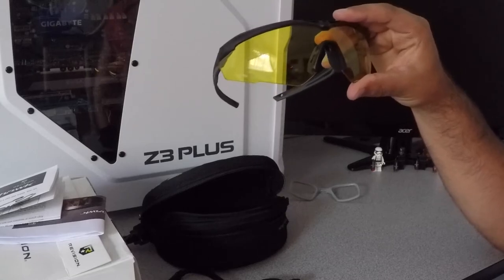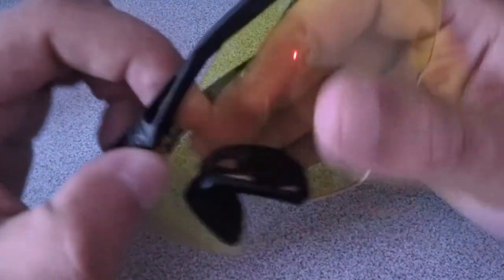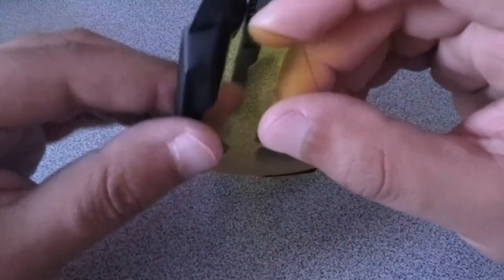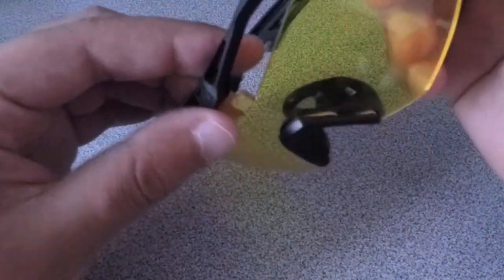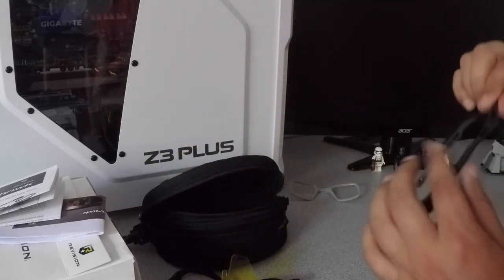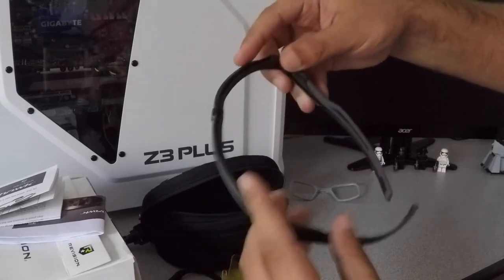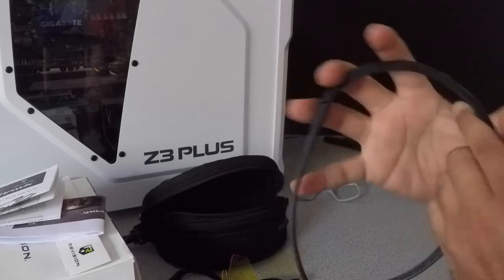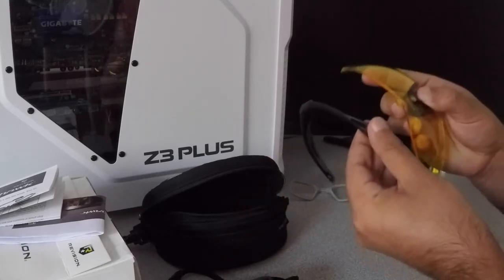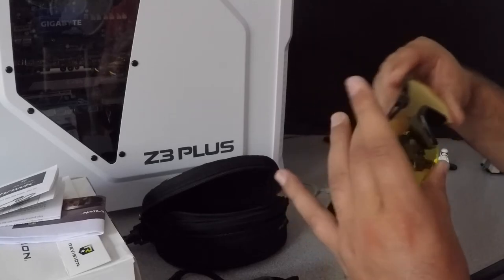Now I'm going to show you how easy it is to remove these lenses if you ever want to exchange them. I've never done this before, so bear with me. I believe the first thing you do is lift the Revision flap right there, pop that off, and then slide out the lens. That's pretty easy — and there you go, lenses are out. Now you have the actual frame, which is very robust, durable material, and very flexible. Putting it back is just as easy — and there we go, super easy folks.